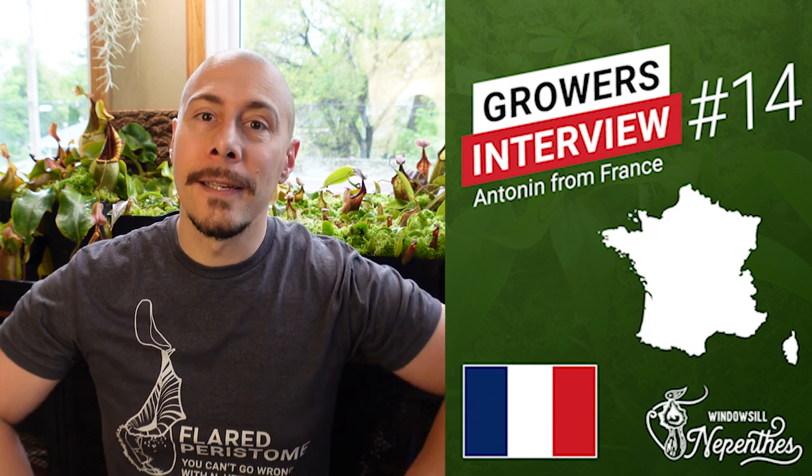Hi, I'm super excited! Today we'll do another windowsill grower interview and it will be Antonin from France. Coming up!